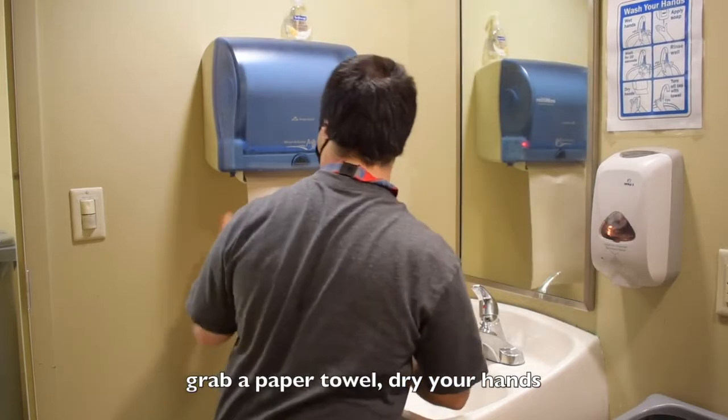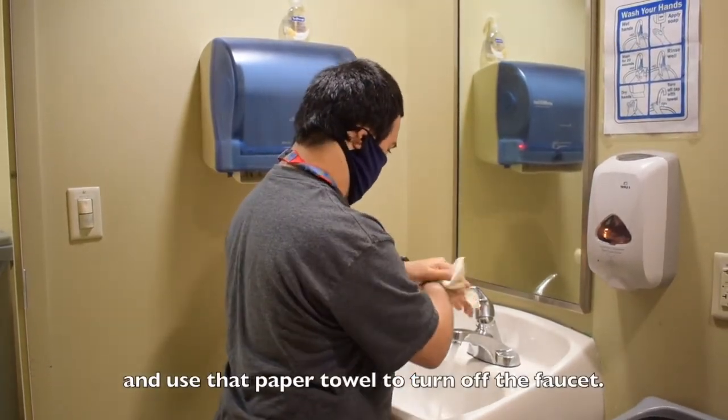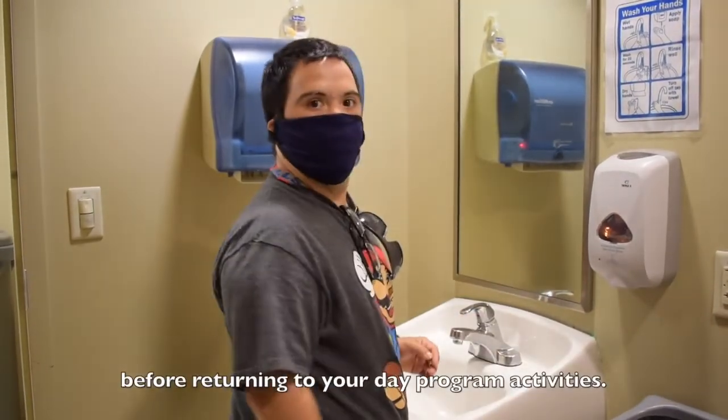Next, rinse off any extra soap. Grab a paper towel, dry your hands, and use that paper towel to turn off the faucet. Make sure your hands are fully dry before returning to your day program activities.